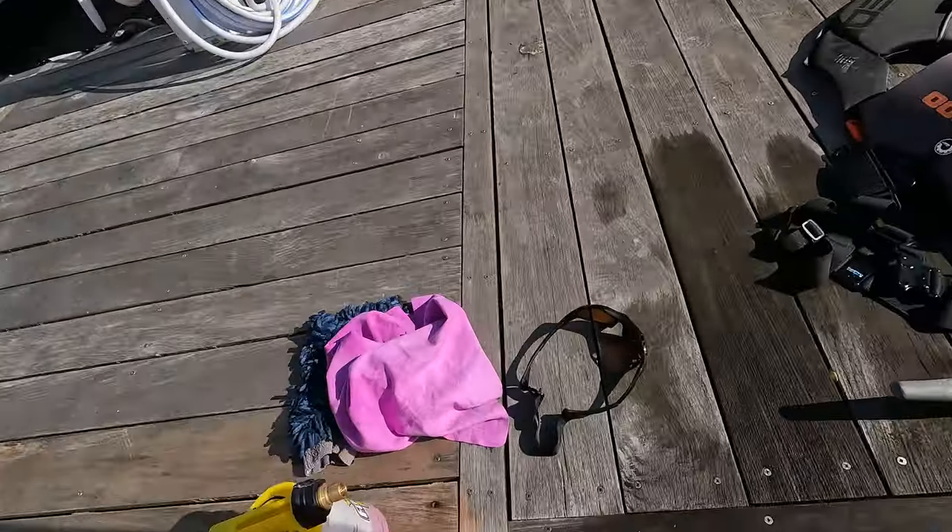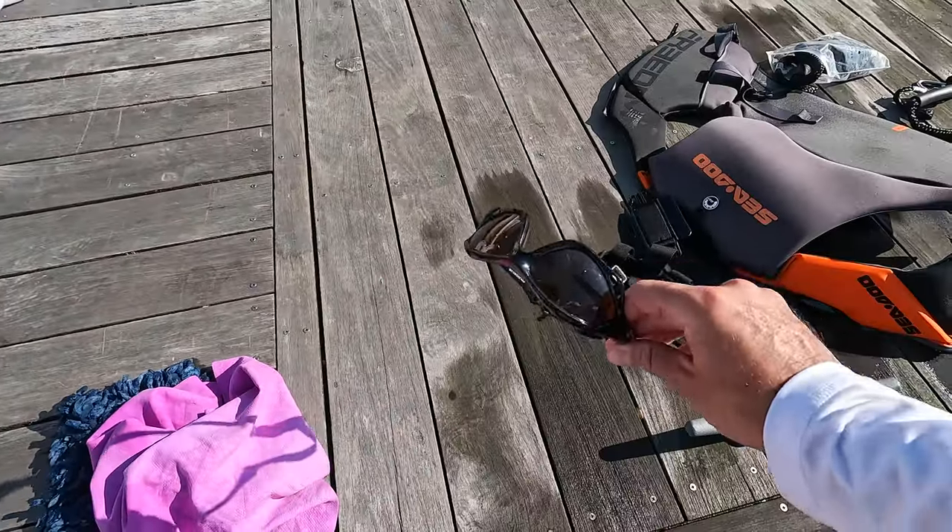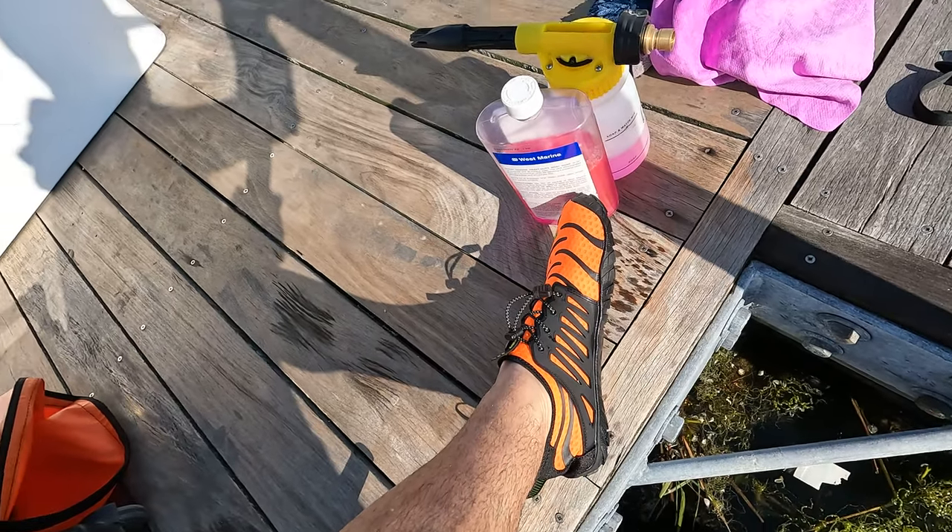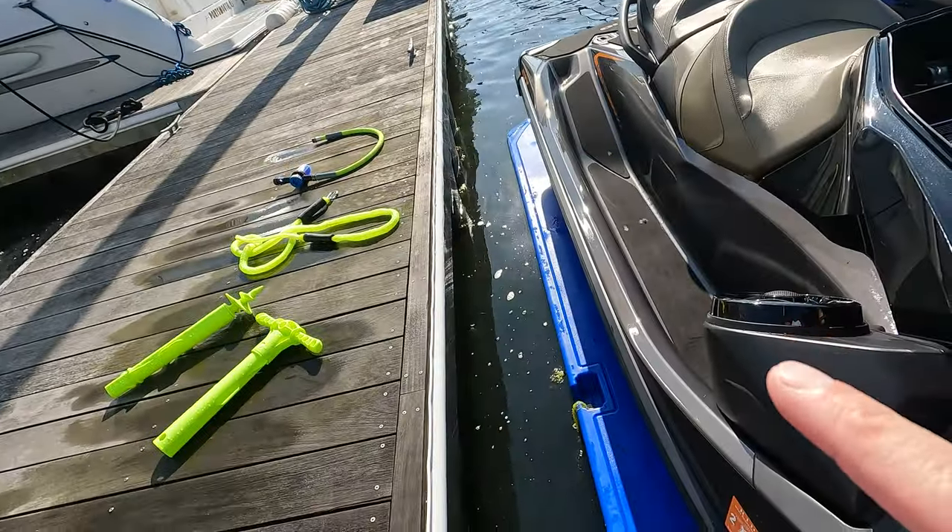I have a good pair of riding glasses — these are called C-Specs, I got them off Amazon. Or find a good pair of goggles. These are good for the wind; they don't really prevent water from getting in your eyes that well, but they help with the wind when you're driving. Also, get yourself a good pair of water shoes — Amazon again.